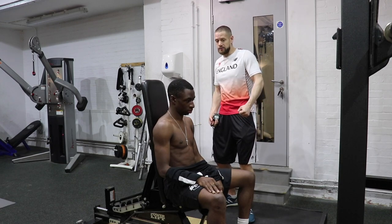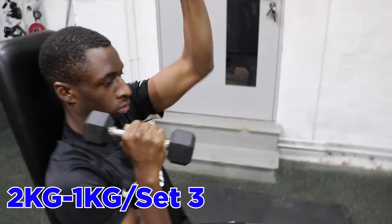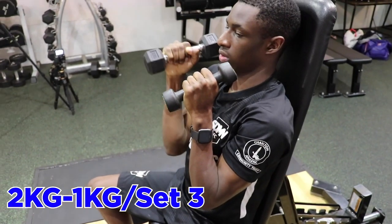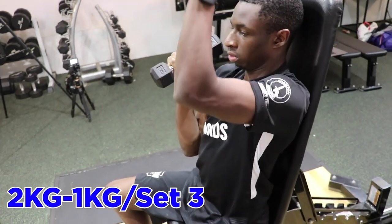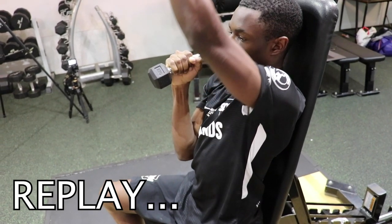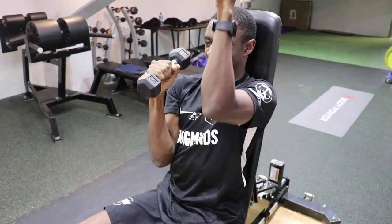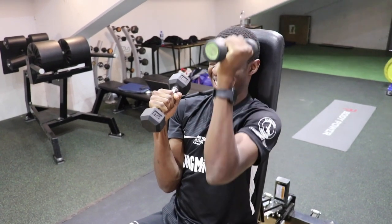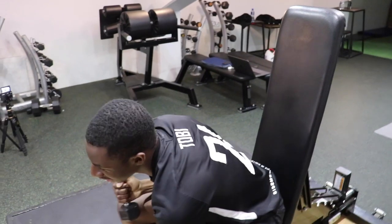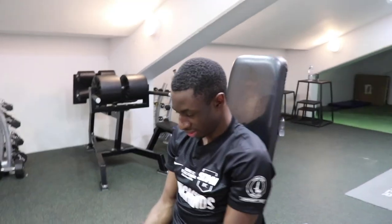Eight. Nine. Ten. See, it's blowing out — you see it, guys. Left elbow bails out. Watch. That's better. That's better. That's a 1kg weight. There's no weight — look. It just burns out. It just goes like that. There you go.